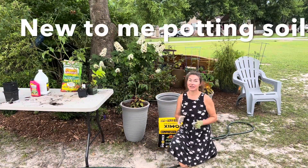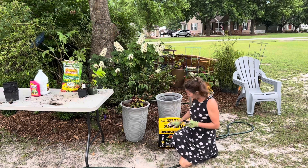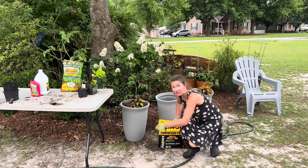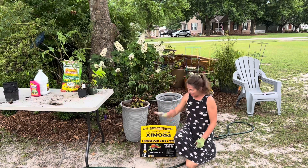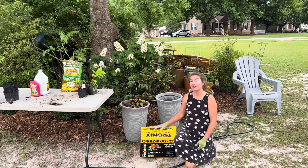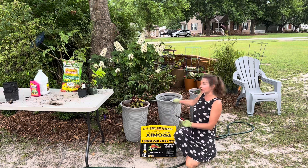This year I'm trying some new potting soils for my new containers and I found this product that I think is really cool. First of all, I like the packaging — check it out, it's got a handle. It's compressed Pro Mix and this is actually their organic gardening mix, so it's sort of created for vegetables. I'm going to give it a try in this middle container.